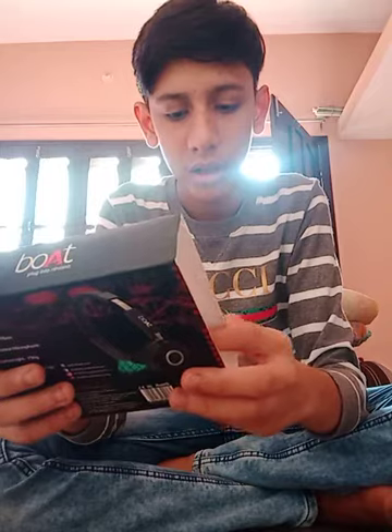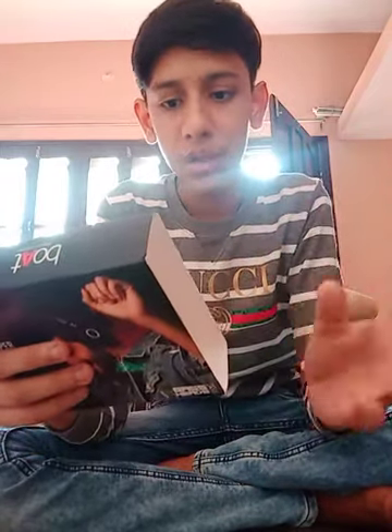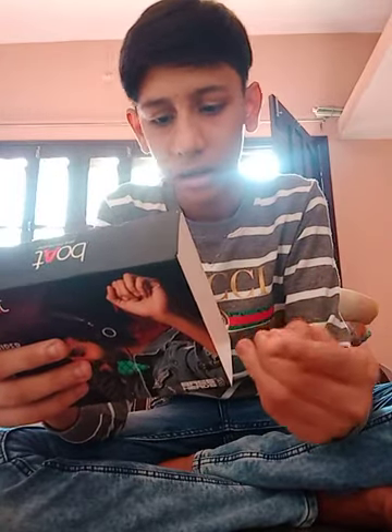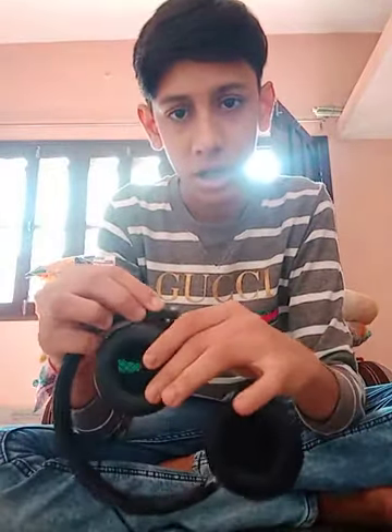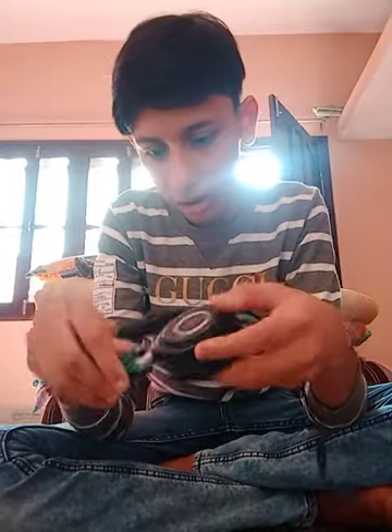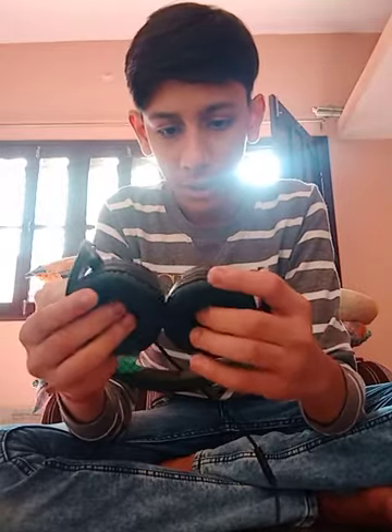It has a mic for hands-free calling, wired headset, and it's super extra featherlight at 150 grams. It contains super extra bass with a one-button microphone for hands-free pickup and end calls. It's also foldable — that's a great feature because if it's foldable, we can easily put the headphones into bags or tight spaces.